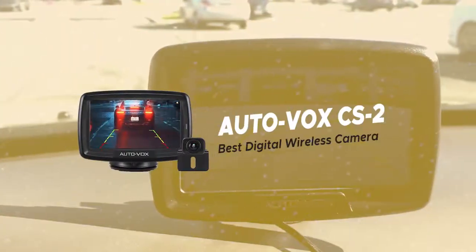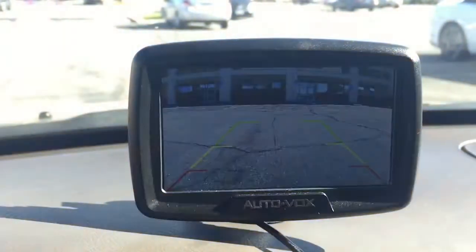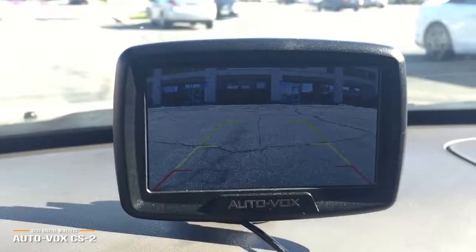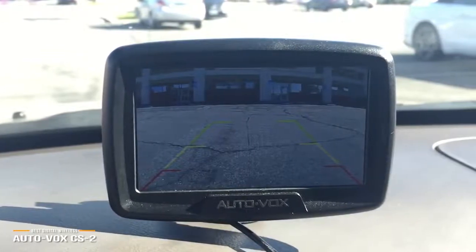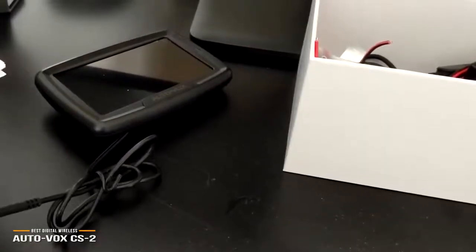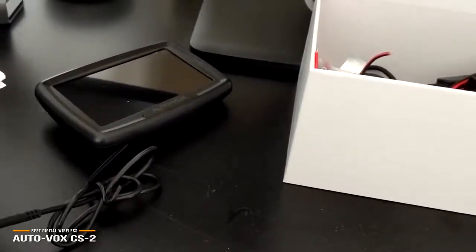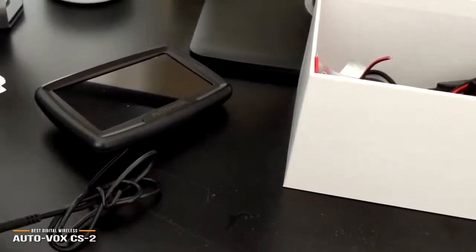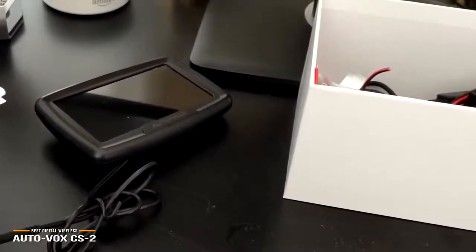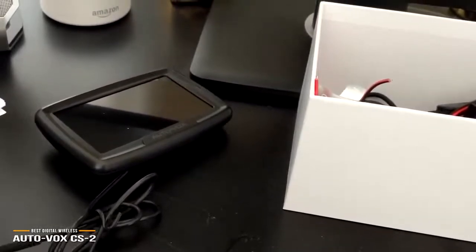Next, we have the AutoVox CS2, our choice for best digital wireless backup camera. The AutoVox CS2 wireless backup camera is priced at around $120 and features a digital wireless transmitter, which makes it more flexible for super easy installation so you'll be up and running quickly. There's no actual wire connecting the camera and the monitor, which makes installation dead easy and you won't have to run any wires across the length of your car. The monitor plugs into your 12V power outlet, and the plug itself has a USB port built-in making it easy to use other devices such as a phone charger. If you currently depend on a 12V USB adapter for power, you won't have to worry about losing that functionality.